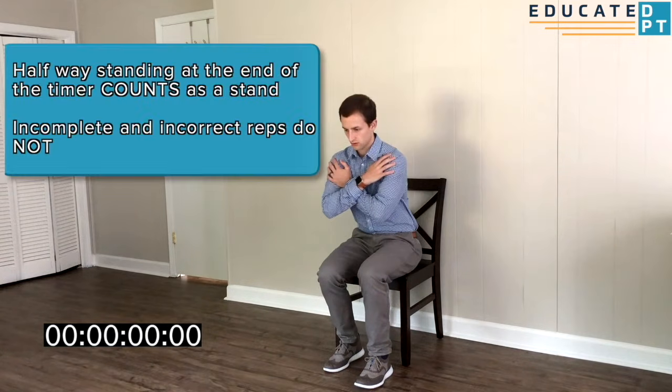When time is up, write down their total. If they were more than halfway up as time expired, you will count that rep. This total can be compared to age-matched normative values and also used to gauge progress on reassessment.